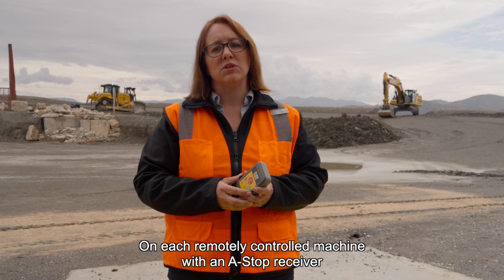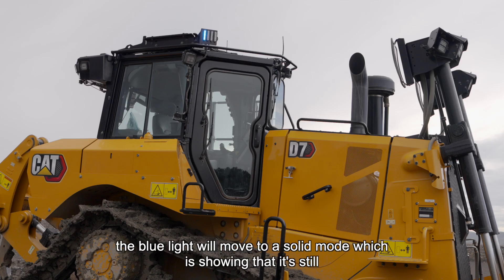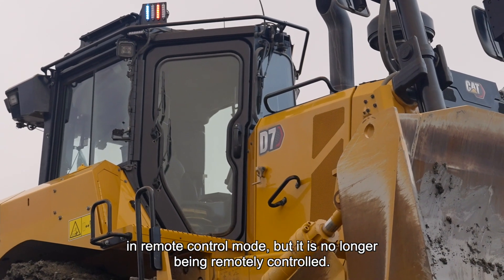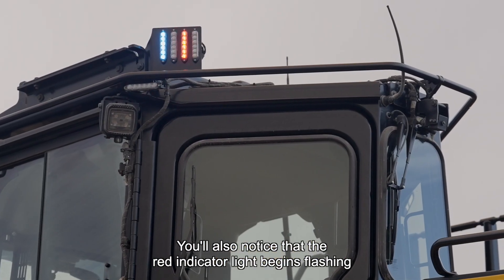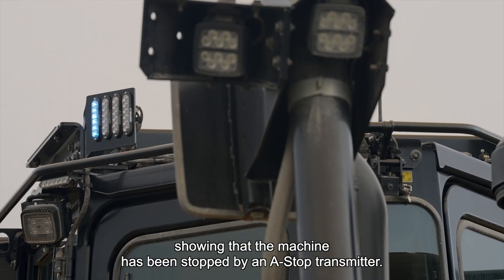On each remotely controlled machine with an ASTOP receiver, the blue light will move to a solid mode, showing that it is still in remote control mode but is no longer being remotely controlled. You'll also notice that the red indicator light begins flashing, showing that the machine has been stopped by an ASTOP transmitter.